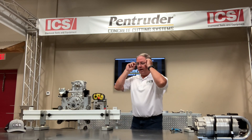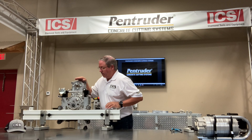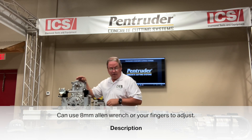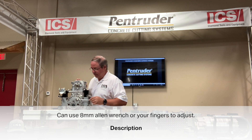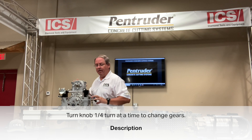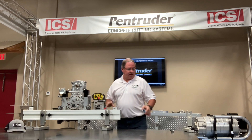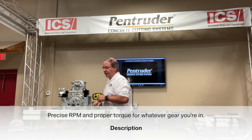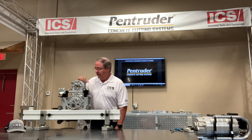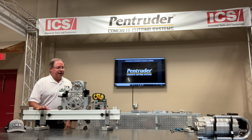The four-speed gearbox is the only one of its kind in this industry. It's very small — smaller than a softball. There's a knob numbered one through four; you can turn it with your fingers or use an 8-millimeter allen T-wrench. Going from first to second, third, and fourth gear, this feature gives you the precise RPM and torque needed for whatever you're cutting. With larger blades you drop to first or second gear — you won't lose any horsepower or torque; it remains constant at the spindle.